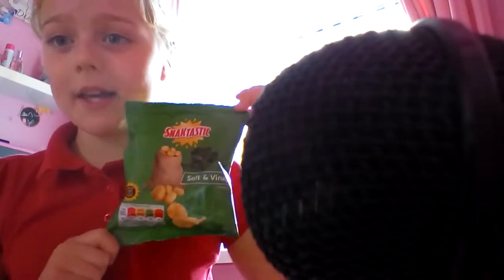Hi guys, welcome to BBC News. Our topic is Sugar 3. I've got a packet of crisps with me today and there's a lot to get through. I'm going to show the record and then there will be the break.